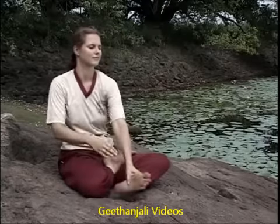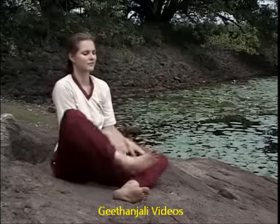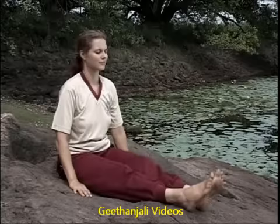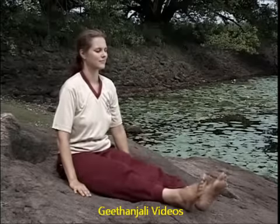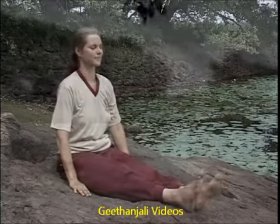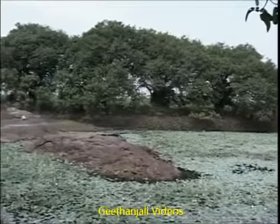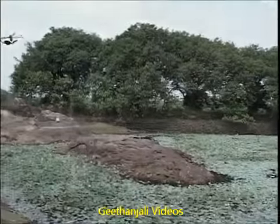When ready, slowly relax the posture and stretch your feet out in front. Shake your feet and pump your thighs a few times to relieve them of any accumulated tension.